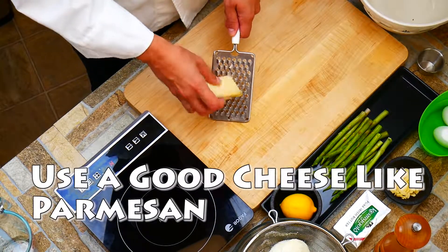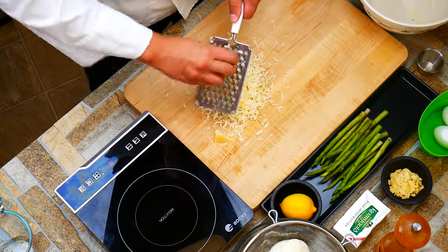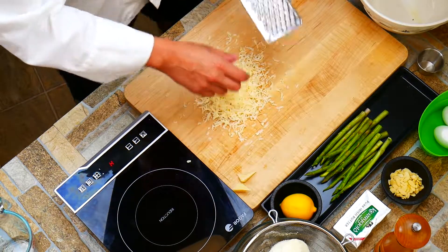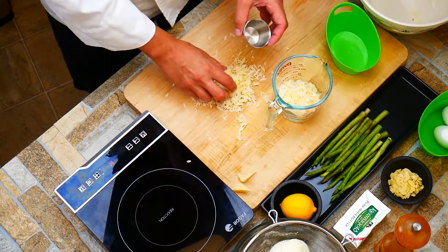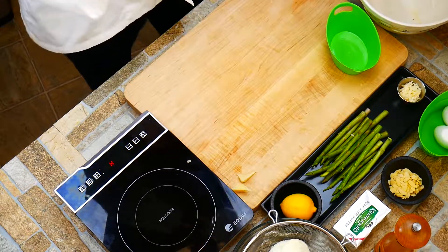You guys can use whatever cheese you like — I suggest a hard cheese. Parmesan is wonderful, or a Grana Padano. There are a lot of great hard cheeses nowadays. We're going to keep a little bit of it for garnish just to reinforce the beautiful cheesiness.